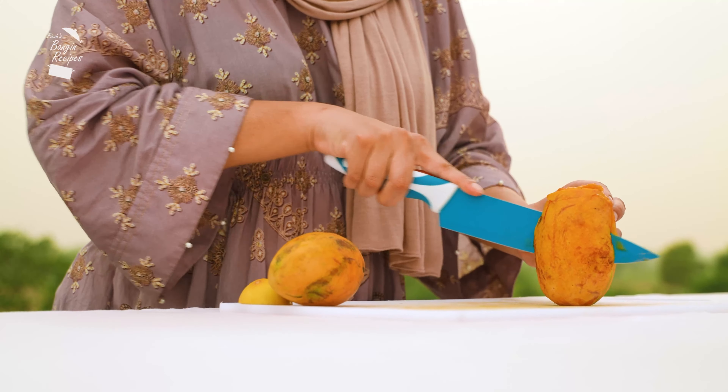Start by slicing up a large mango. I'm just going to scoop the flesh into the blender.